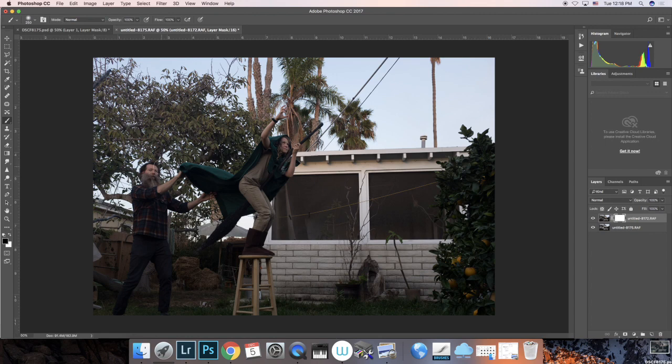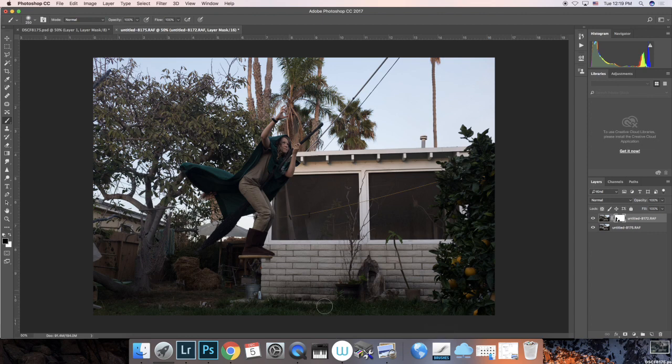As we're working with layer masks, if I make a mistake I need to bring it back and reveal it; if I need to conceal any part, I need to be painting with black. I'll make my brush a little bit bigger - I use the bracket keys on the keyboard to make the brush bigger and smaller. I like to keep one hand on the pen and one hand on the keyboard for shortcuts. So I'm just going to start painting, and anywhere I paint the tree in the background behind me is going to start appearing. The other area is going to be underneath his feet, so we need to remove those areas too. Already you can see it's starting to come together, just painting away those two little areas to create the levitation.